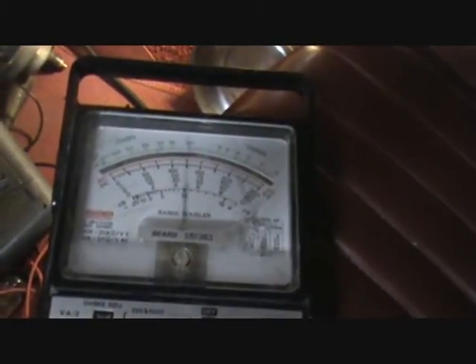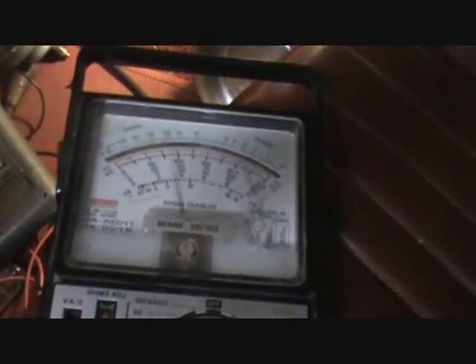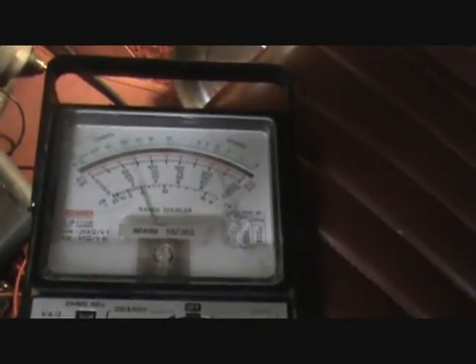But you can see how the thing is bouncing around, and somehow it seems to average out about 5 volts, although it doesn't really look like it's doing that. I have it set to 10 volts, so you want to read the bottom scale, and as you can see, it just pulses back and forth.